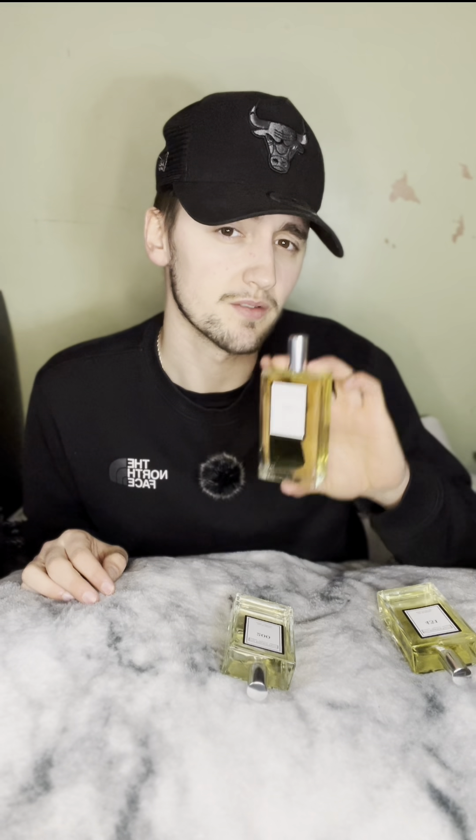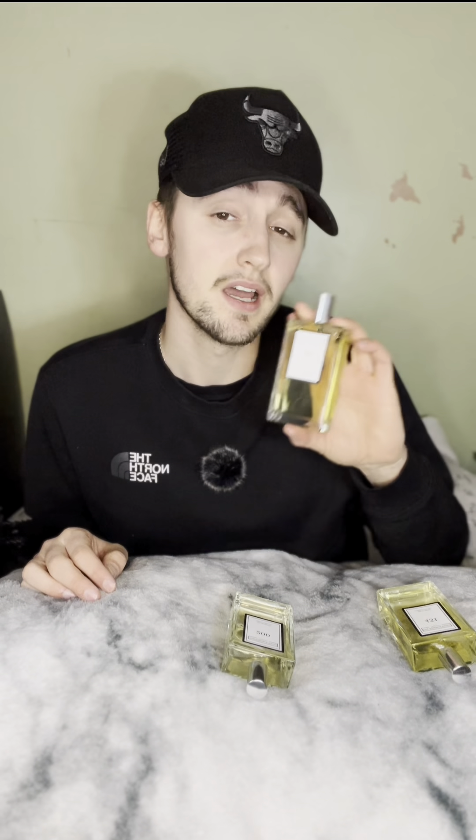Definitely worth a buy. I can wear Sauvage every single day — surely that'd be expensive with the real thing. Now I've got a cheaper work one but I can still smell like my favourite aftershave. I love Sauvage and now I've got one that smells identical. It's an EDP so it's strong — not as strong as the proper Dior, but you get what you pay for. These are very strong, you will smell them. The one I had before lasted the whole day — you can't complain about the price.